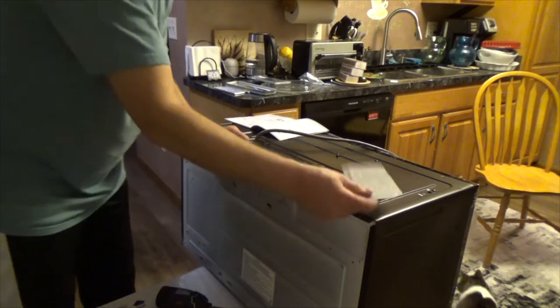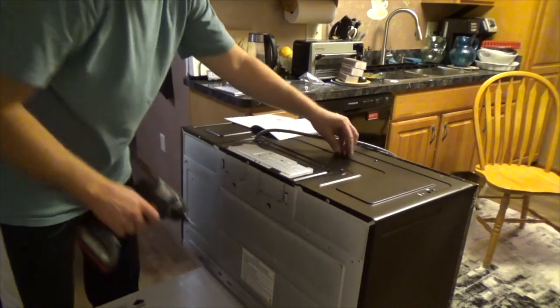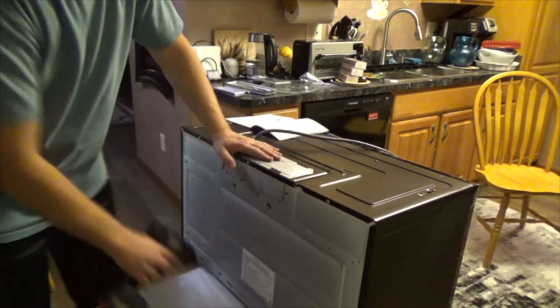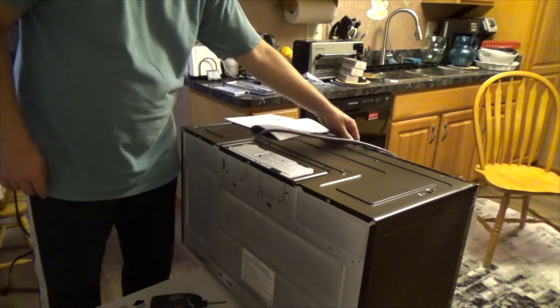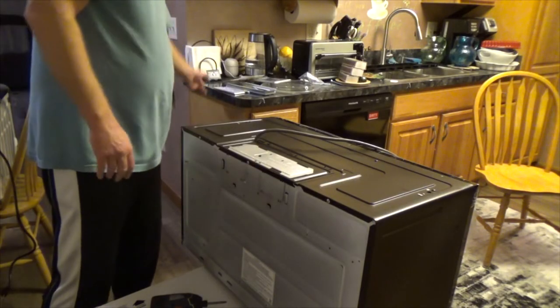Slide this cover from the top and run the screw. That's how you do it if you'll be using recirculated air from the front inside the kitchen. Now we're ready to mount this thing.